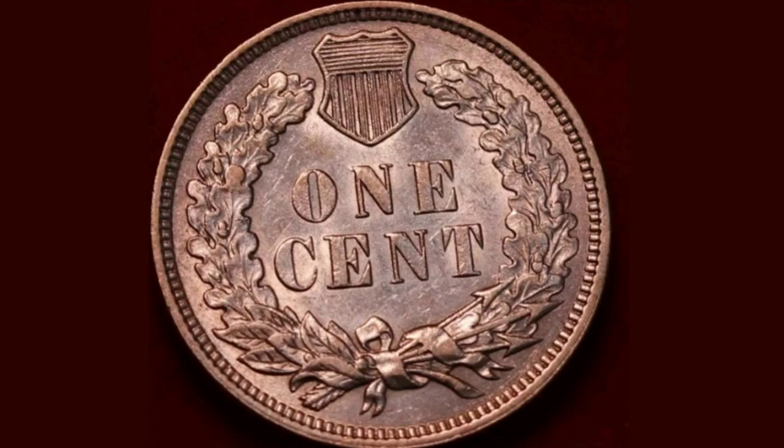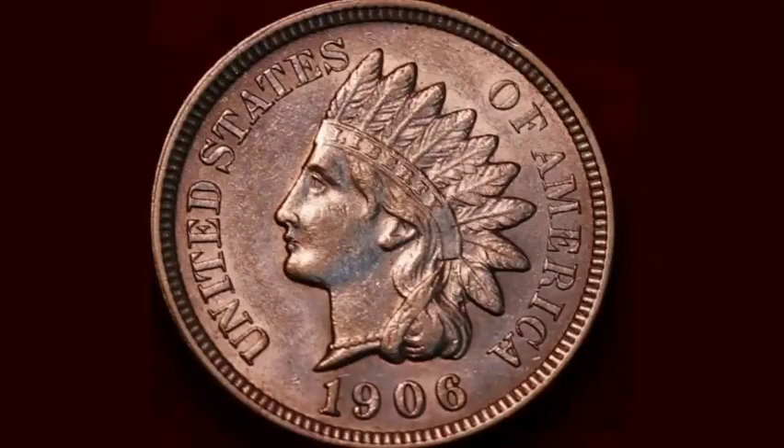Hi guys, Dan's Dollars here. Today we're going to do a review and evaluation of the United States of America 1906 one cent coin.